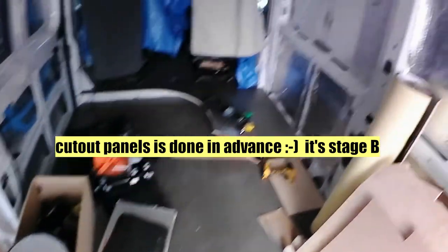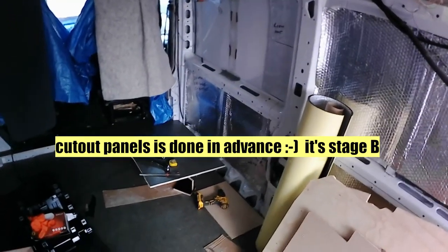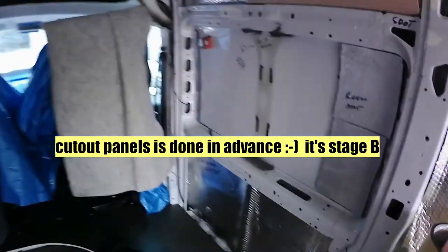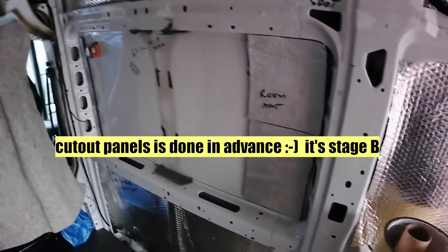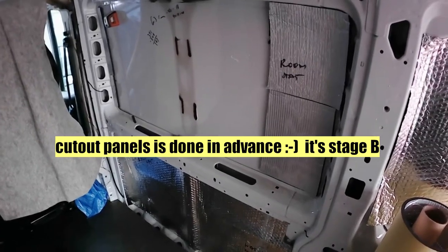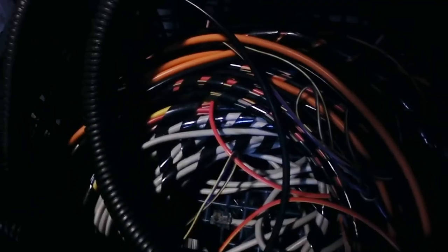I think it's not bad - it could be better, but I try to work around 10 hours a week maximum. The looms are ready and waiting.